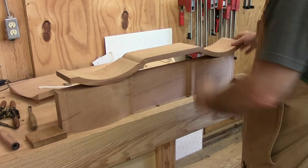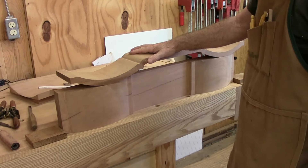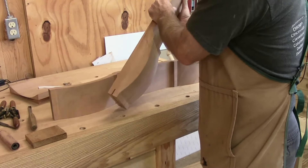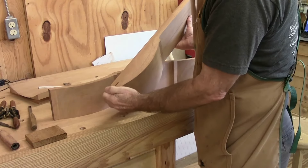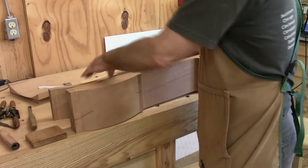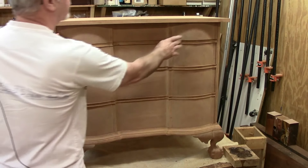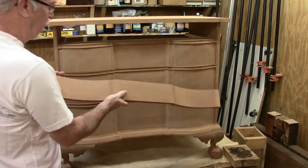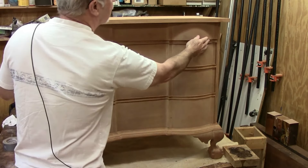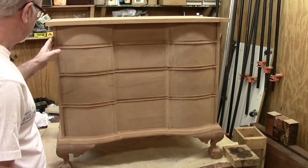I haven't cleaned up the backs — I will clean them up a little bit, but insides of drawers don't particularly need to be cleaned up that well. I did cut this off with a table saw so that I have a nice square corner, because this is where I'll cut the dovetails and I need to make sure that's squared up. I've got all four drawer fronts positioned in here now and they look pretty good. The next thing to do is to mill up some pine and start to work on the dovetails.